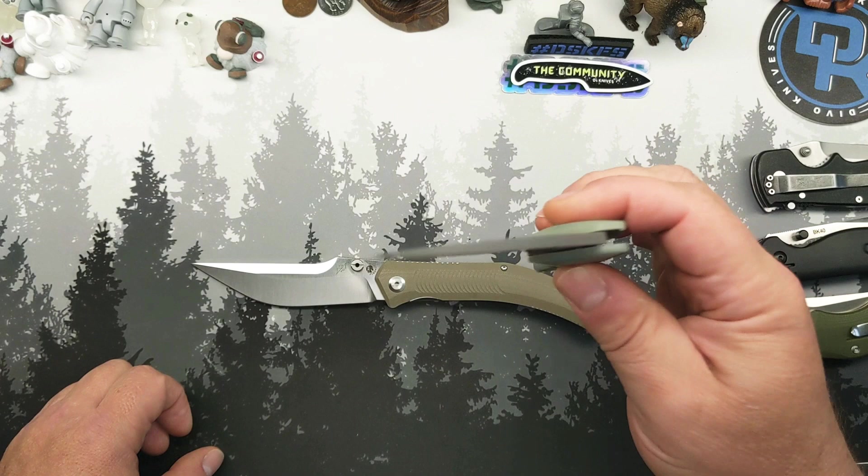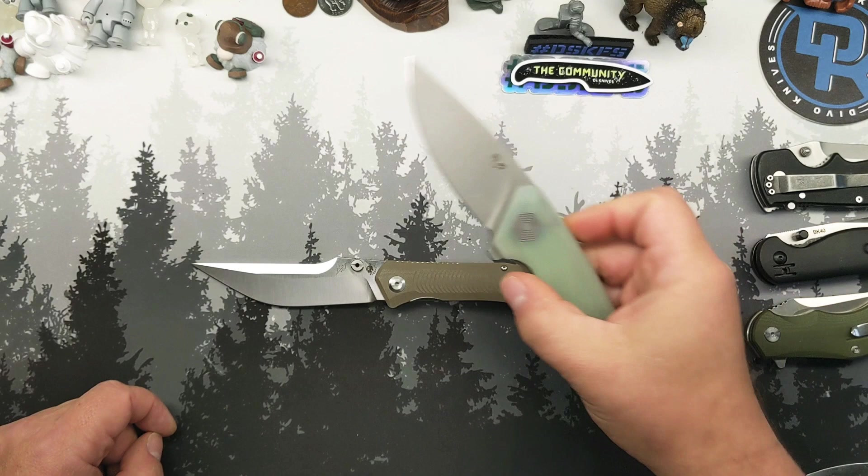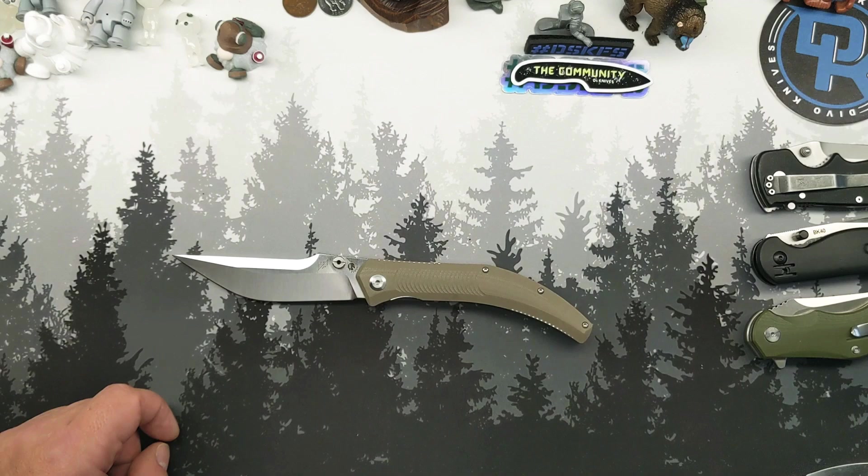It's $60, at twice the price. I think I wouldn't say it's been beat, but I'd say it's been matched, and because of the price, that would just give this one the lead for me. Both are extremely good knives.